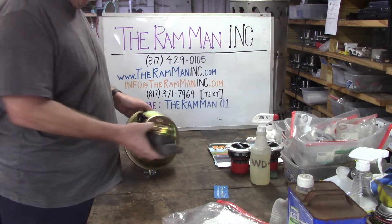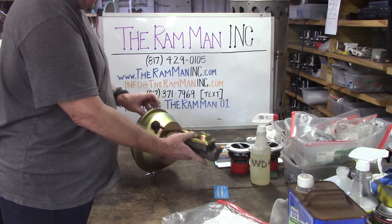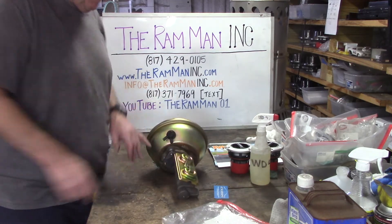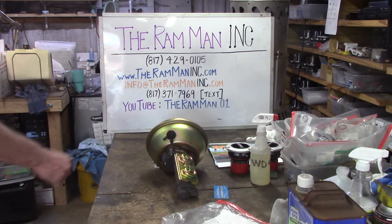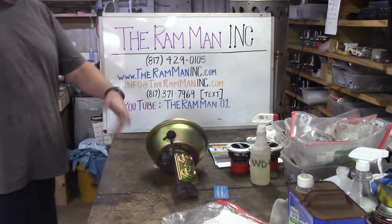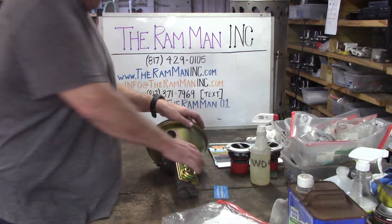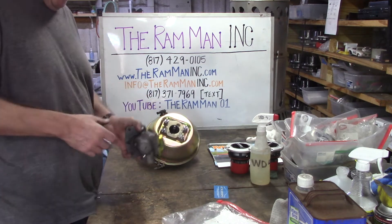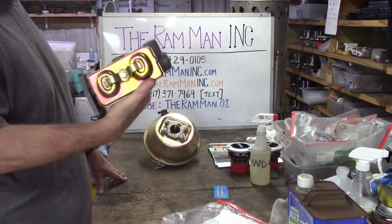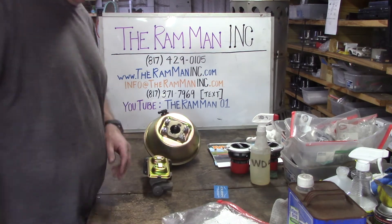A lot of you Mopar guys know it's hard to find them anymore because all the originals are gone. That was your typical brake system for drum brake Mopars on both the A body, B body, and C bodies. A lot of you have seen these double humps — I reproduced these in 2012, 2013, and 2014 when they came out. It's a nice looking setup.